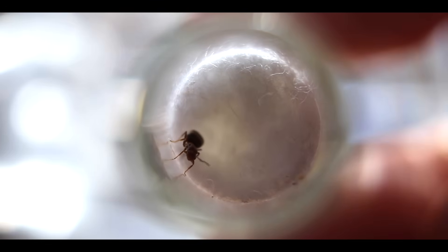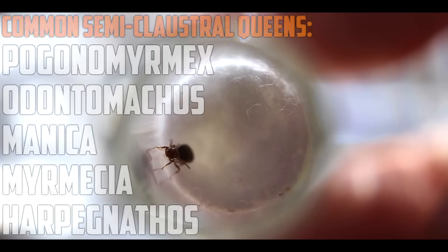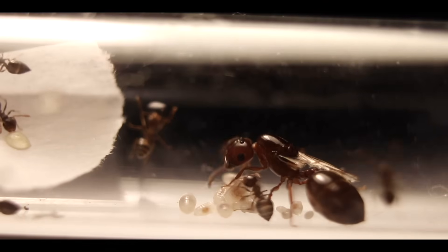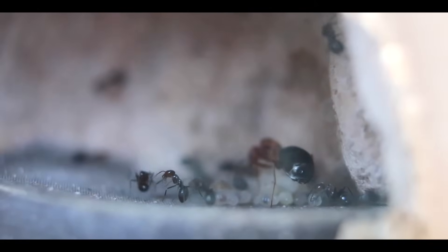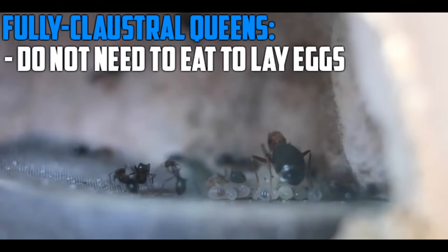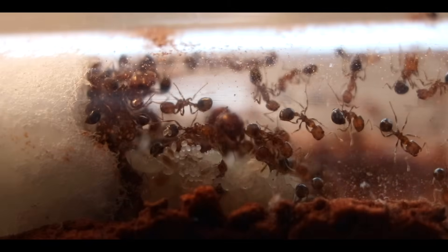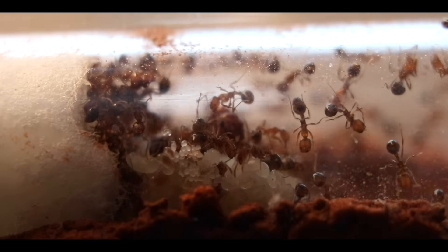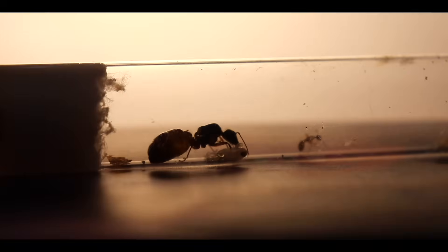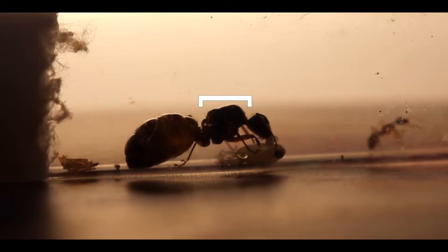To set things off, we'll start with the very moment you have caught your queen. There are three main types of queens: fully claustral, semi-claustral, and parasitic-type queen ants. Most species, and all of my queens, are fully claustral. In short, fully claustral queens do not need any food before laying eggs, making them the easiest to begin with when raising a colony. You can determine if your queen is fully claustral by measuring the size of her gaster — a larger gaster compared to her thorax is a clear sign that she is fully claustral.